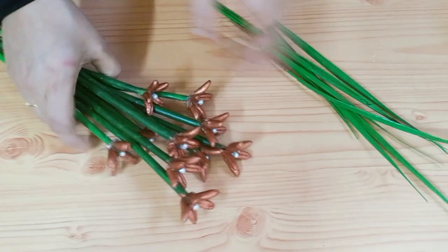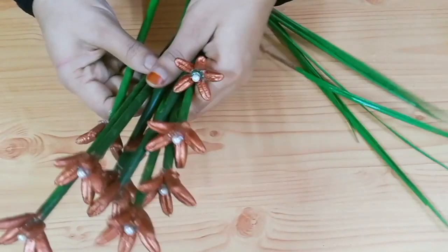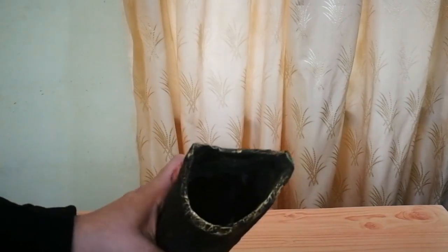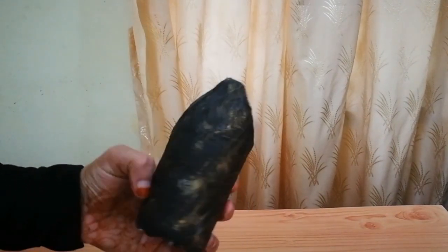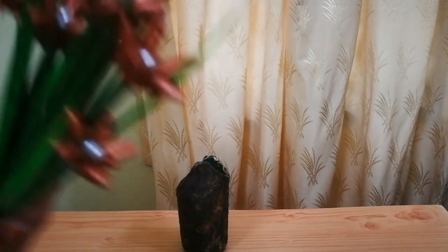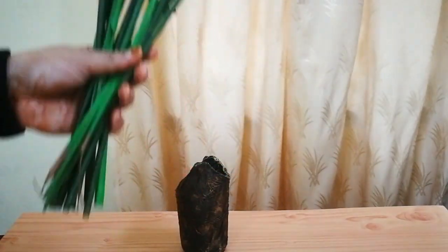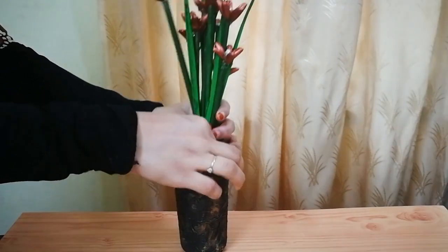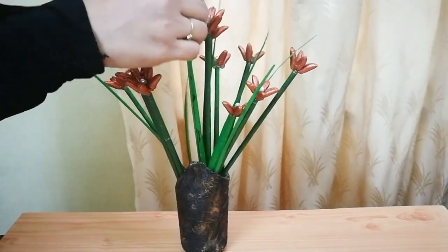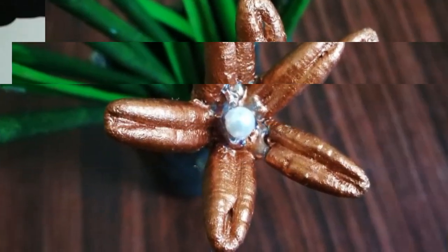I am going to put all the ingredients in the pan. Let's arrange it. This is a very good craft. Please leave the link in the description and comment box. Let's arrange it for our flower. This is a good thing.